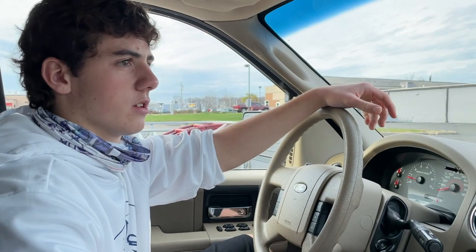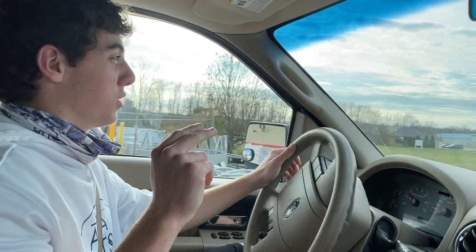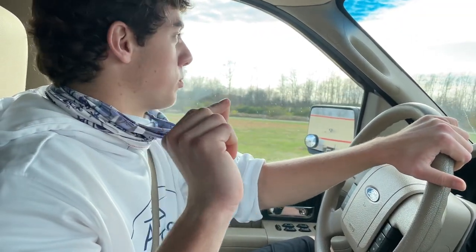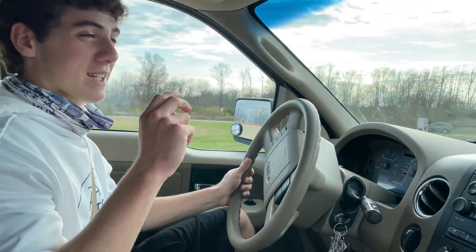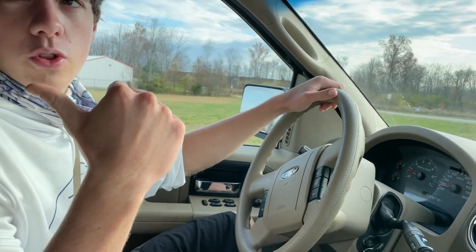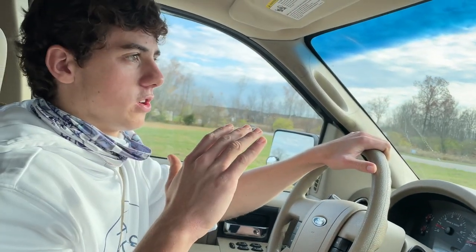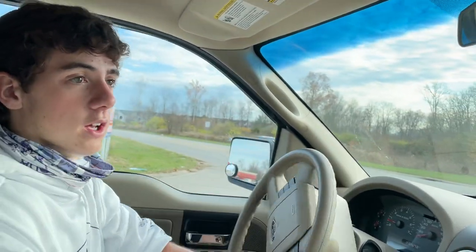We literally got so lucky here at Tractor Supply — their credit card machine wasn't working so I had to pay in cash, and I literally had 50 cents to spare. I did not want to drive back home to get more cash. So the 150 gallon tub was 130 bucks — if you want to do this on your own, that's a really good deal for a tank or pond that big.